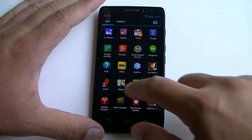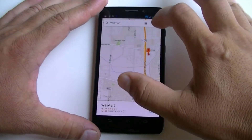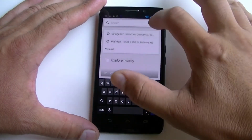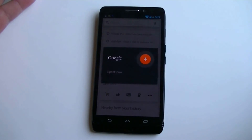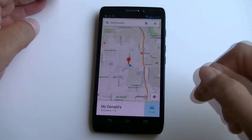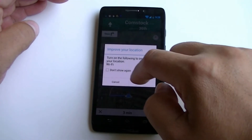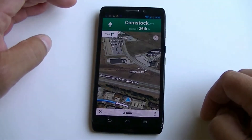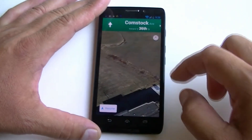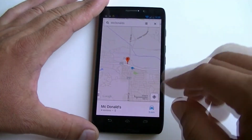Let's take a look at Maps and see how it works with this phone. Let's do a search — McDonald's. Navigation starts: head west on Comstock Avenue towards South 36th Street. So that's how it works with the navigation — pretty good, quick and fast, no issues with the connectivity.